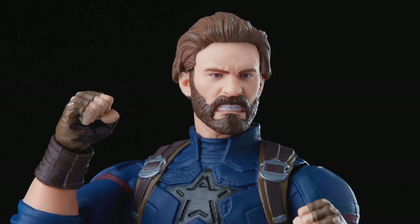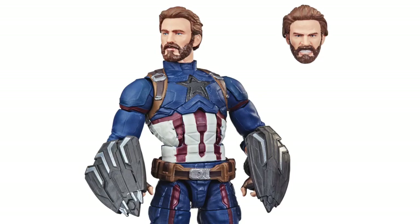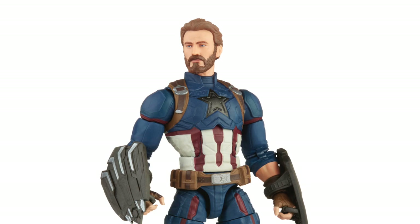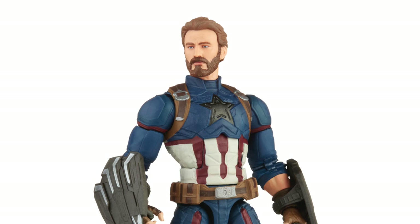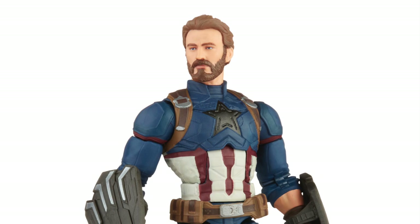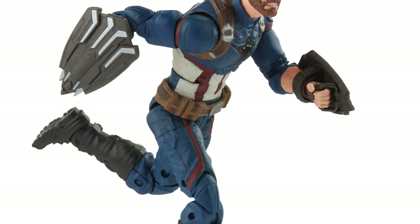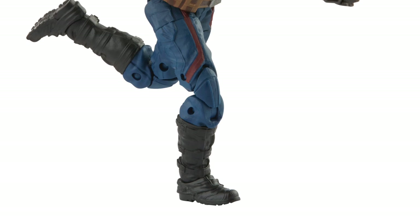The figure is going to come with the vibranium weapons, two heads, and two sets of hands — shield-grabbing hands and fisted hands. This second head sculpt looks really good too. I think the non-teeth-gritting one is actually a new head sculpt, not just a repaint of what we'd seen before. So I do think we're getting two new head sculpts here. This is going to be a Walmart exclusive and is set to ship in September.